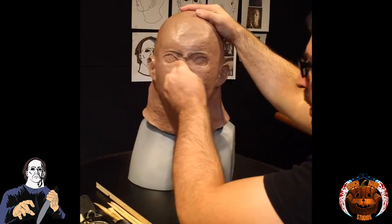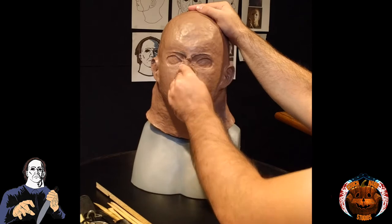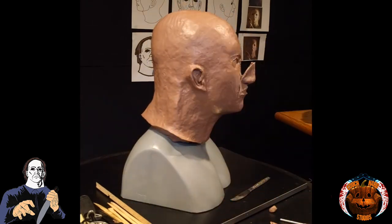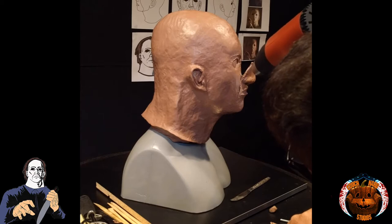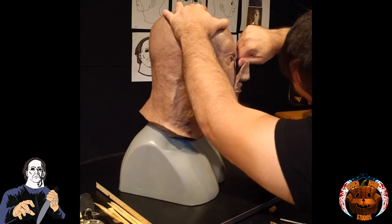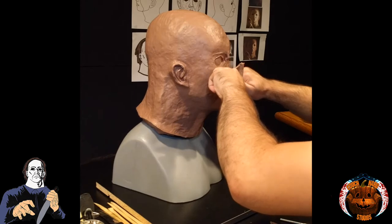Just general repositioning and retooling of the look of the appliance area and how it affected the rest of the mask. I was really having difficulty with the profile. The nose was such a tricky, tricky thing.